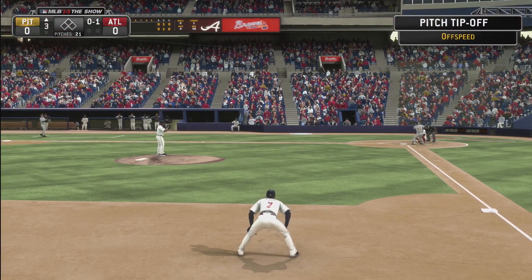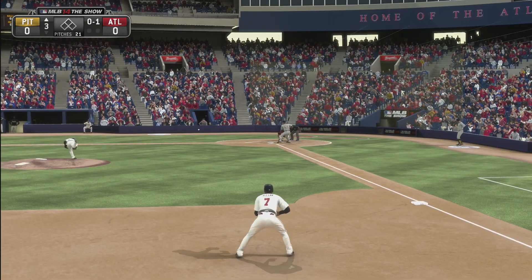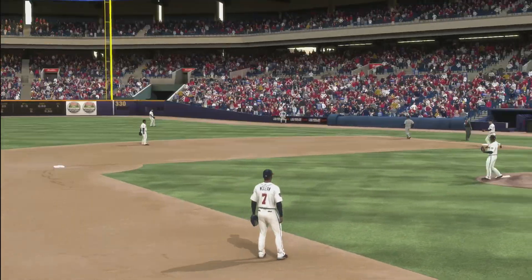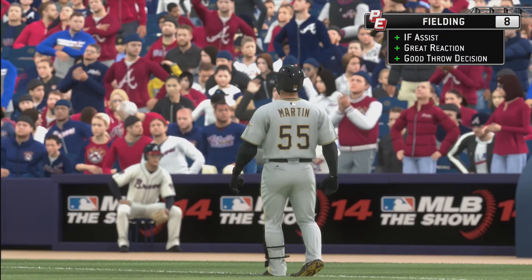Top of the third inning, no outs. Easy ground ball to Azimak, easily played. Hopefully we can get the Gold Glove again this year.